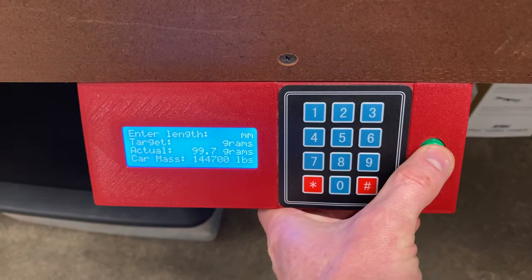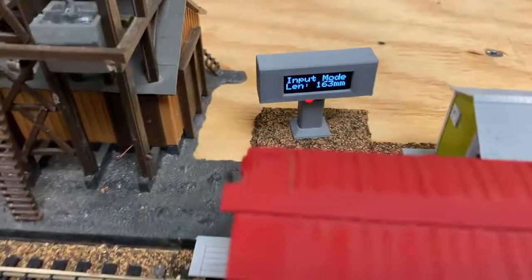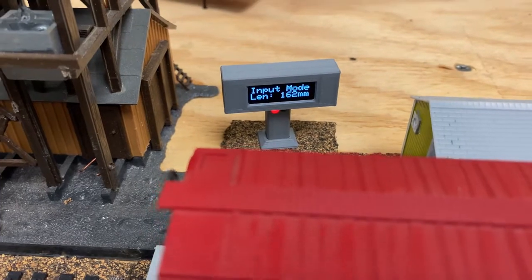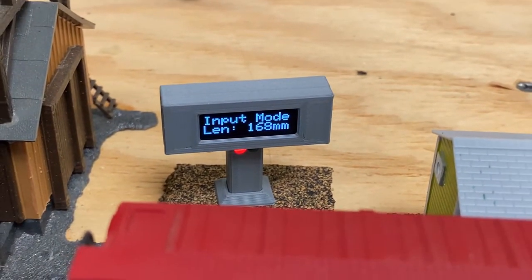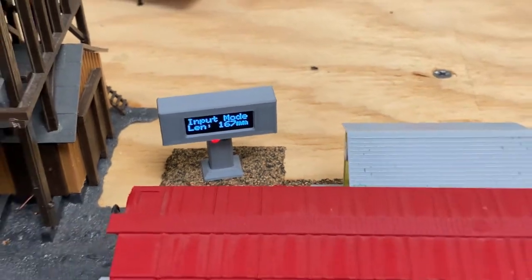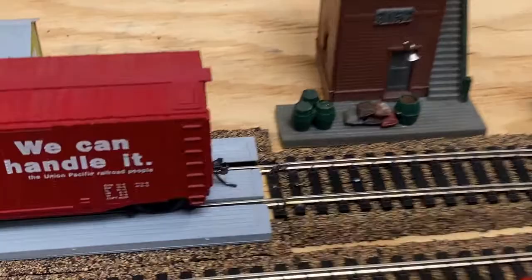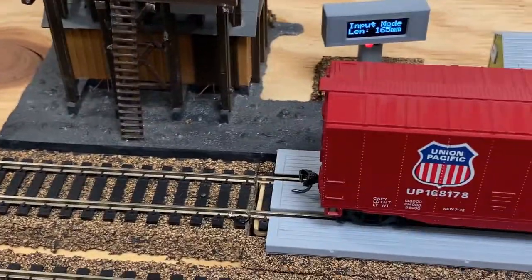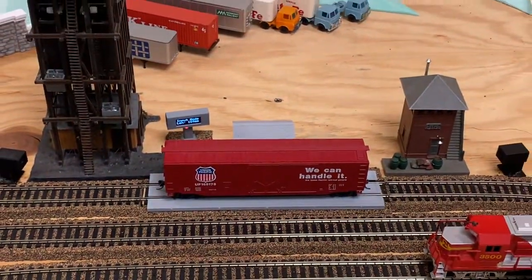If I change the mode here and change the input mode to length, I get a measurement of 168 millimeters based on the distance between that laser and the end of this boxcar — that laser and the end of this boxcar minus the distance between the two.